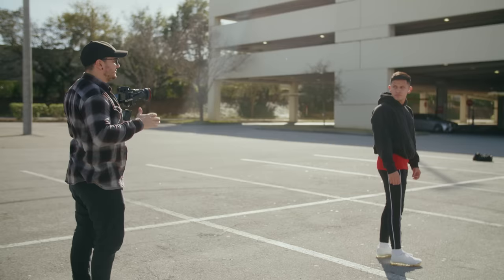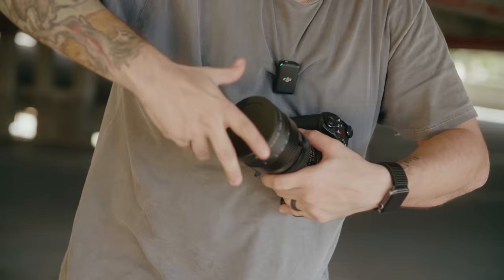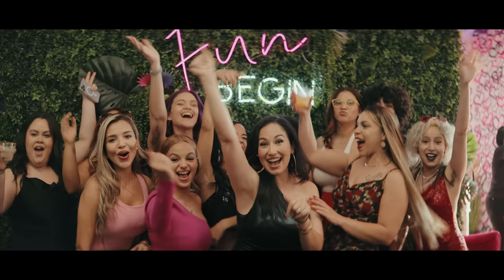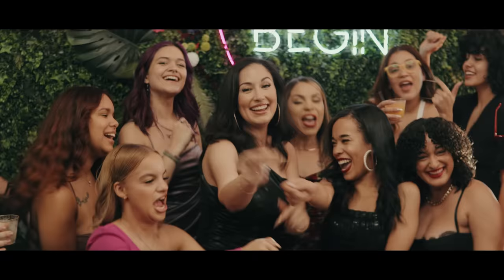I bought this camera about two and a half months ago and I've been using it extensively on different rigorous shooting scenarios. I've shot a lot of anamorphic projects with it. And there are a couple things that I said previously on my initial review that I actually don't necessarily agree with now.